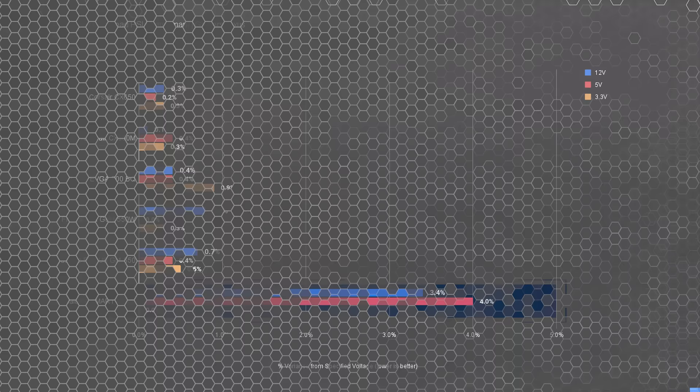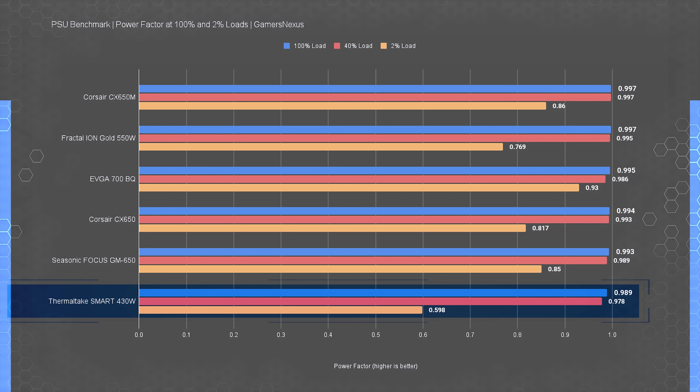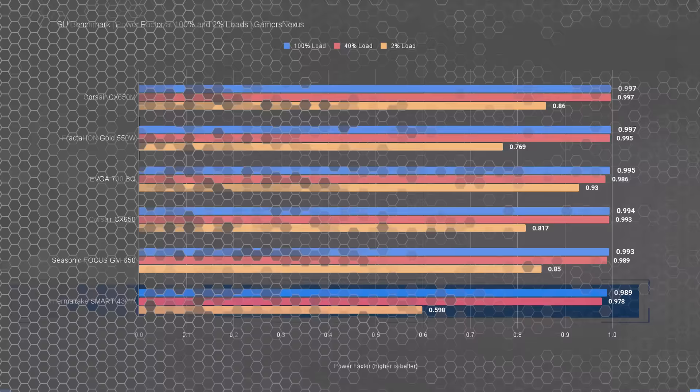Comparative power factor results are similar to the efficiency ones — the Thermaltake unit sits at the bottom of the chart at 2%, 40%, and 100% load. Even at 100% load, where most power supplies exceed 0.99 power factor, the Smart 430W couldn't quite get there, only registering 0.989. The power factor results aren't noticeably bad at this price class, but they are objectively the worst of the bunch.